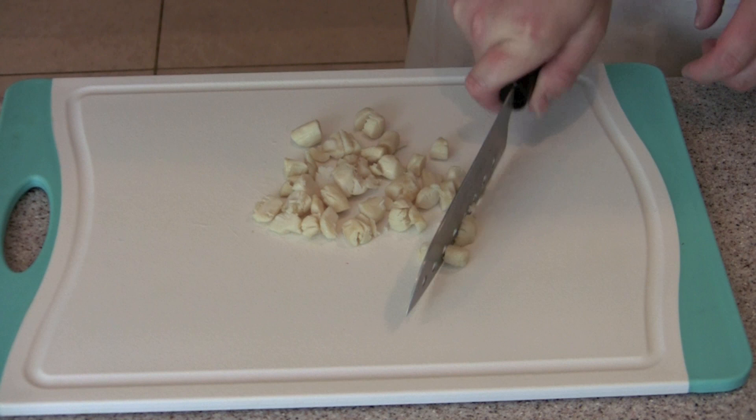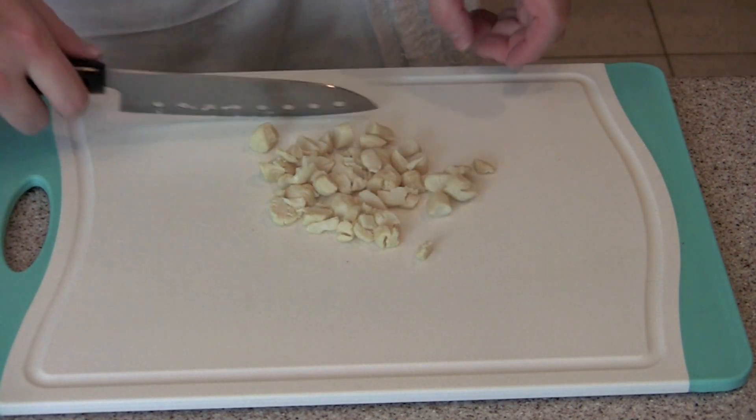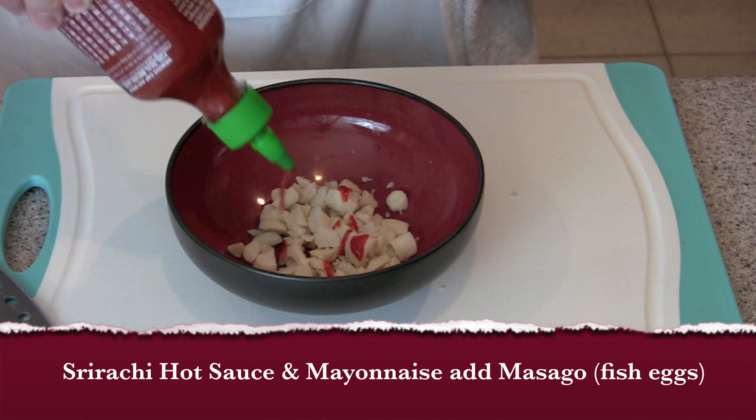Then you're going to give them a rough chop. This is great as either a filling for a roll, or you can also put it on top and put it in the toaster oven — like a California roll or a cream cheese roll.